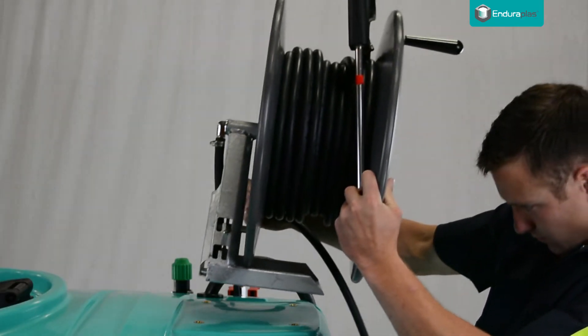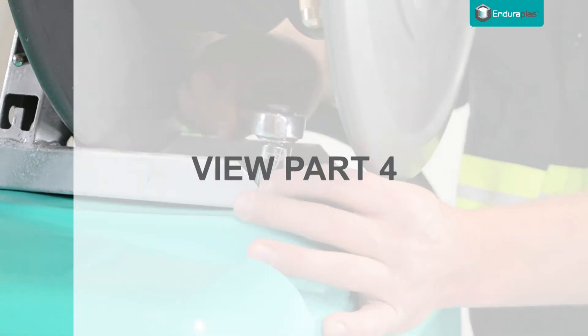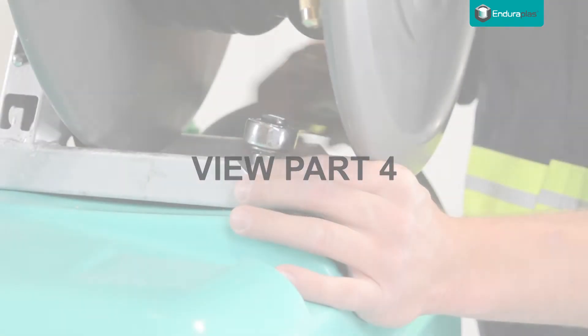To see the complete range of add-on options for your LandChamp and to learn how to install them, view Part 4 of this video series.